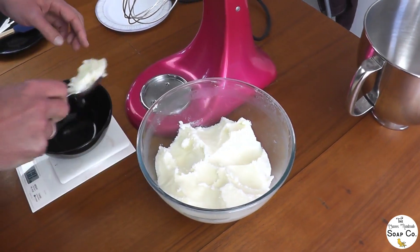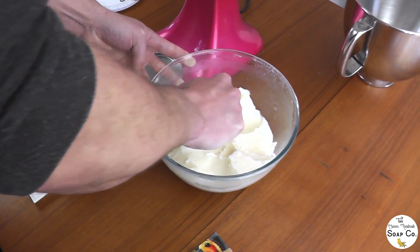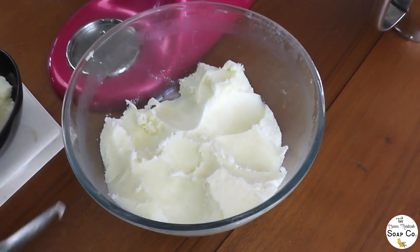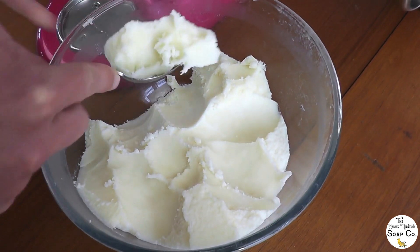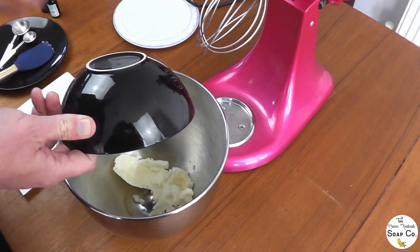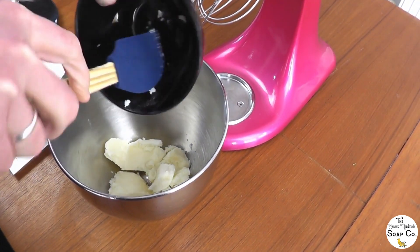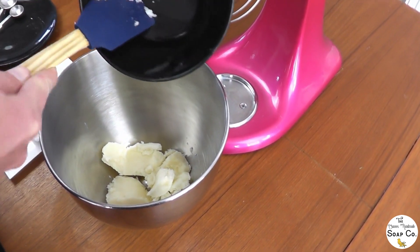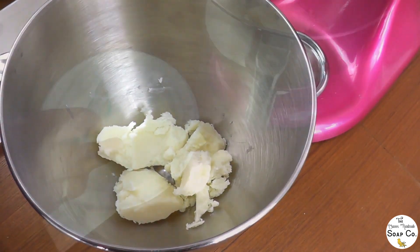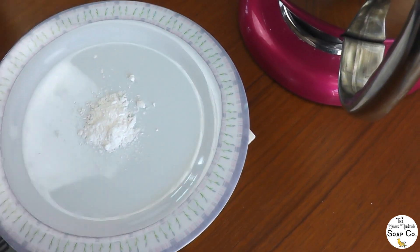Wayne is making our body butters now, so I'm just going to hover in the background and film him. He is weighing out the base that we showed you him making — this is our melted-down base that is now solidified, nice and firm. He is just weighing out the base ingredients and then decants them into our mixing bowl for the KitchenAid, because we are going to be using our KitchenAid today.